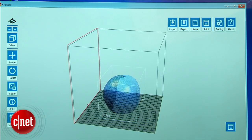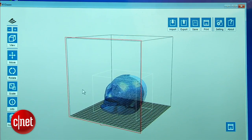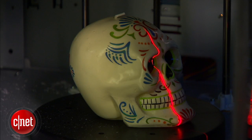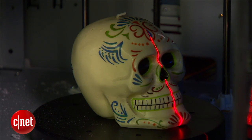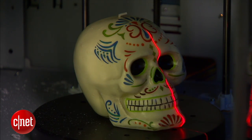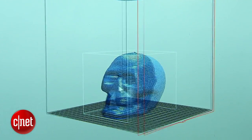That's right, the machine here can also scan 3D objects into a 3D model file so you can make replicas of the object. Note these laser scanners here and this turnable platform. As the platform turns around, the lasers scan the object and after a few minutes, voila, we have ourselves the 3D model of the skull.